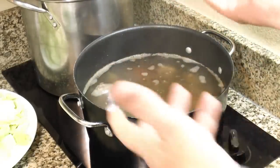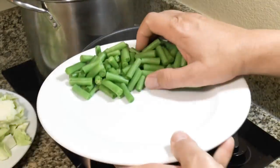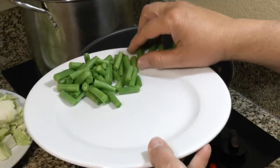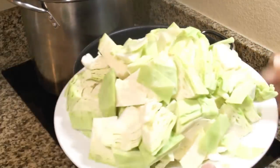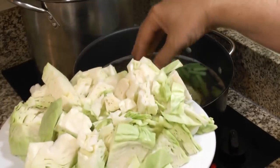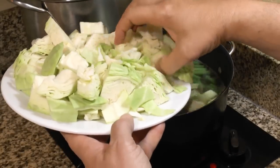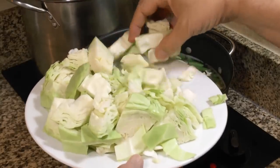The soups are just coming back up to a simmer and I'm going to put the green beans and cabbage in now, putting the green beans on the bottom. You're going to say this looks like an awful lot of cabbage, and yes it is, but cabbage really cooks down so don't worry about it. Remember, half of this goes into the other pot.